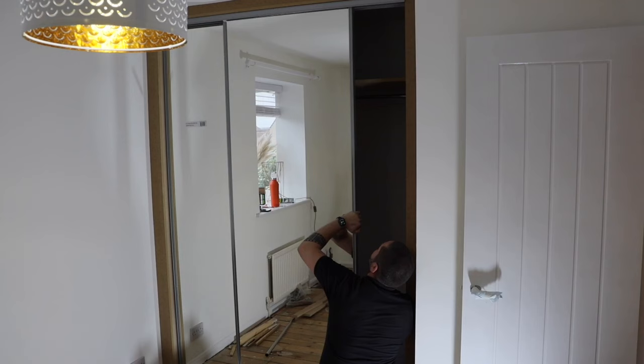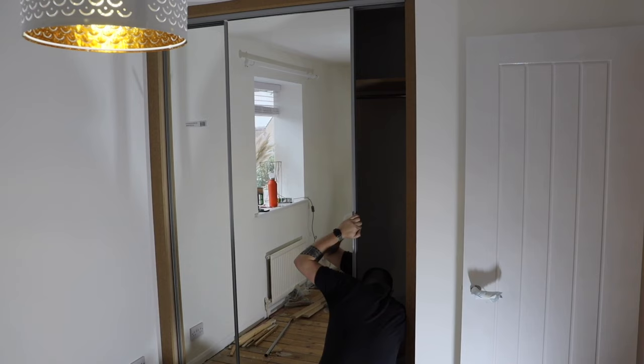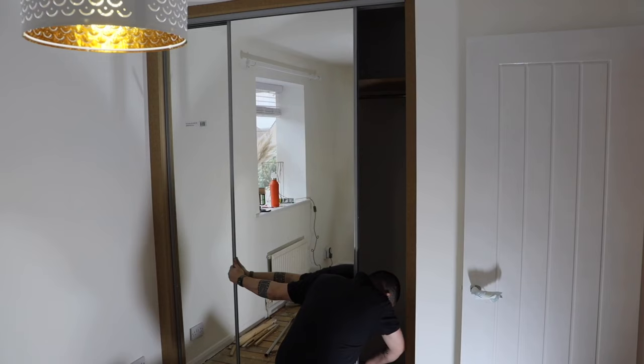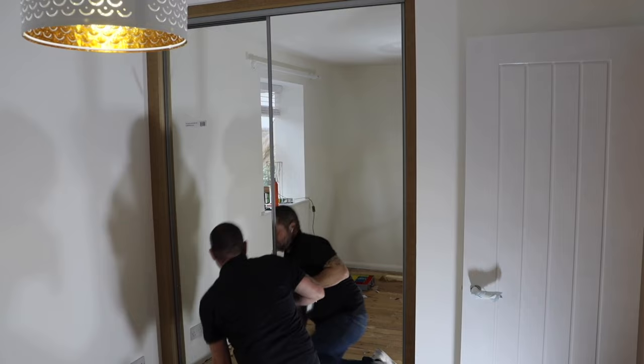This really is it — final door going on now, just adjusting that up into position. Adjusting these doors is really really easy. And that's it guys, end of that one. I think that came out really really well. I think the doors are actually really good quality for what I paid for them.